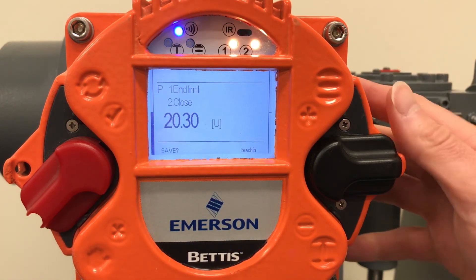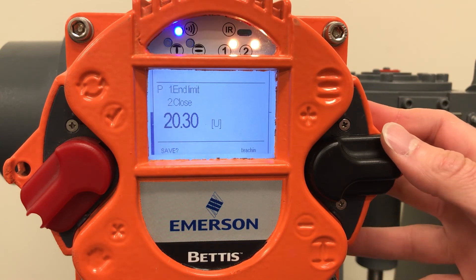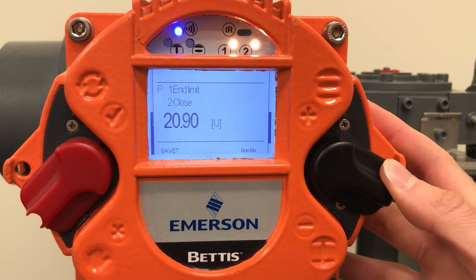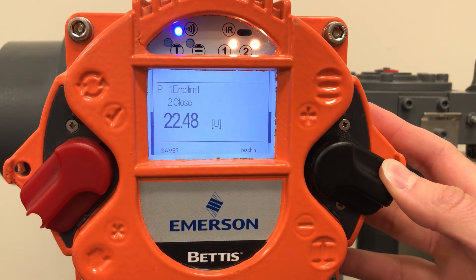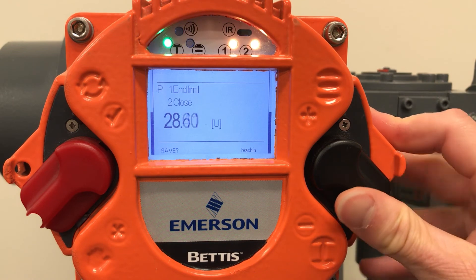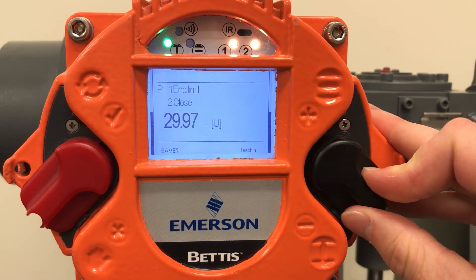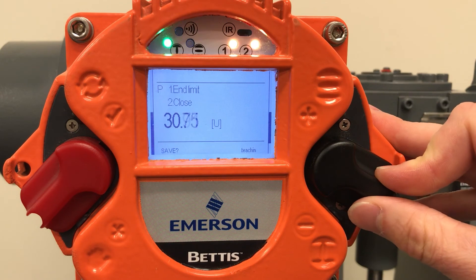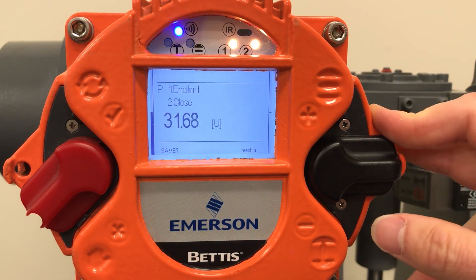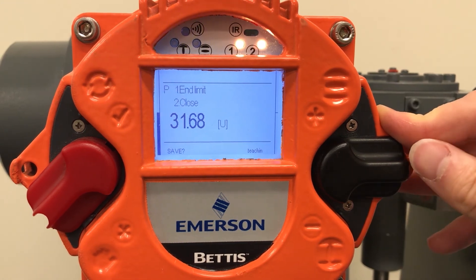Use the black control switch to run the actuator to the closed position. Notice the green light is flashing as we run the actuator towards the closed position.